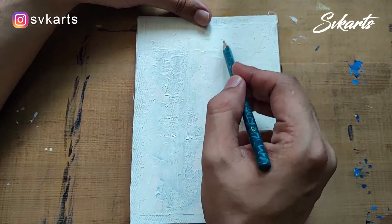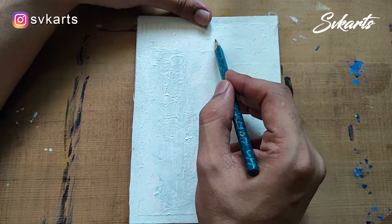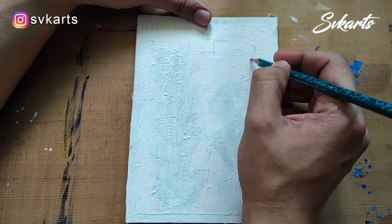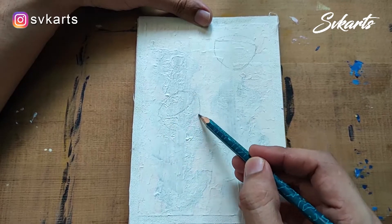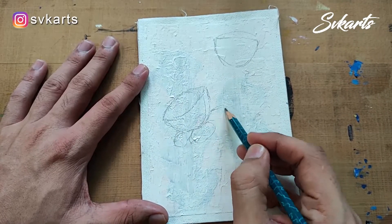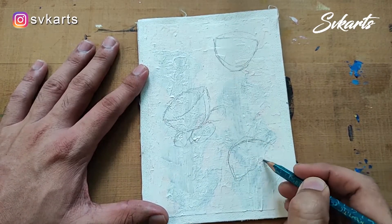Hello friends, welcome to my channel SVK Arts. Today I bring a very interesting topic for you — we are making a flower in an interesting way, so watch till the end. It's a very helpful video. Let's start the drawing. First, draw the outline of the flowers and make sure all the flowers' proportions are correct.